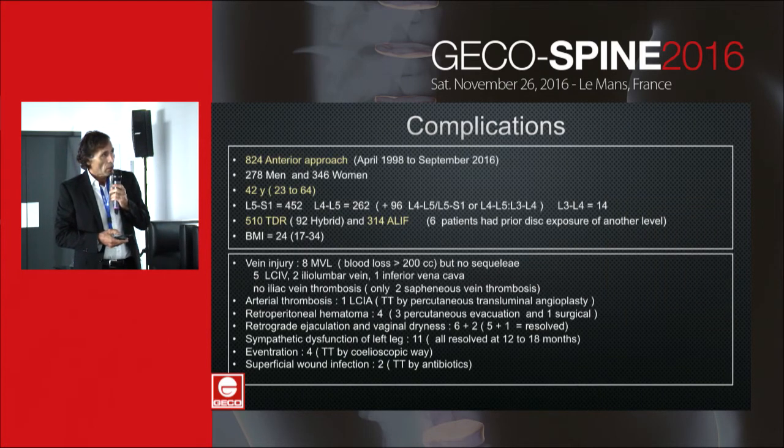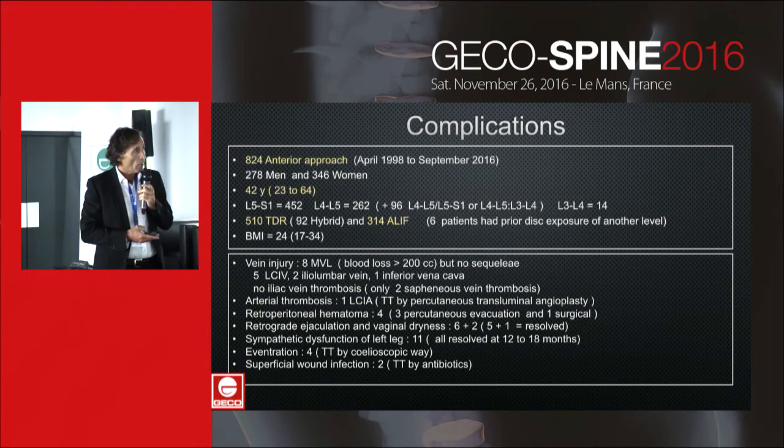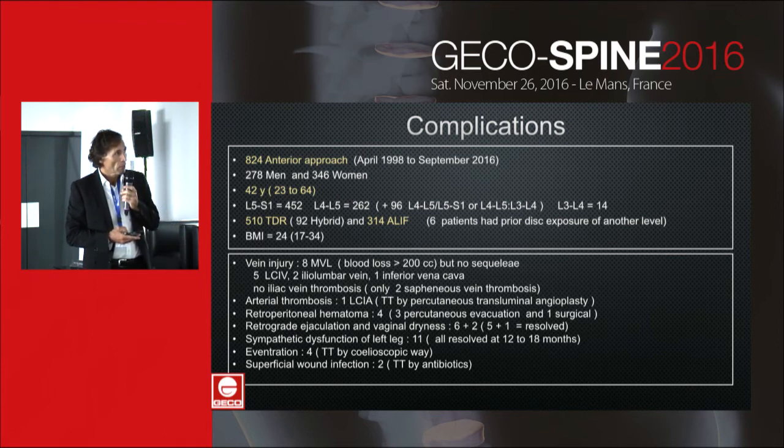I present my results from a series of 824 anterior approaches for total disc arthroplasty and fusion. The patient characteristics show a classic sex ratio and average age. There were few major complications: only major vein lacerations but no sequelae — five on the left common iliac vein, two on the iliolumbar vein, and one on the inferior vena cava. There was no iliac vein thrombosis.